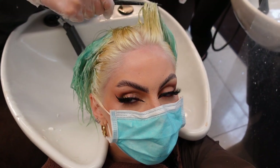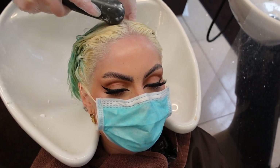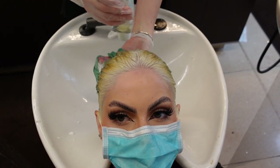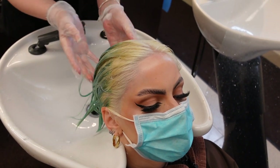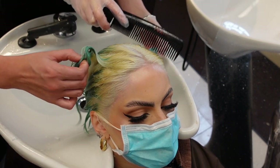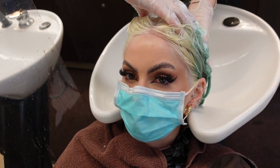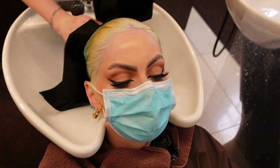Then it was time for Olaplex — they did Olaplex number one and two. I love Olaplex and highly recommend it; you can get it at home or have the treatment done in a salon. It's a great treatment after bleaching. It was left on for about five to ten minutes, combed through to make sure it was applied to all my hair, then rinsed out. My hair was then shampooed with a clarifying shampoo to get as much excess blue hair dye out as possible, then it was blow dried.